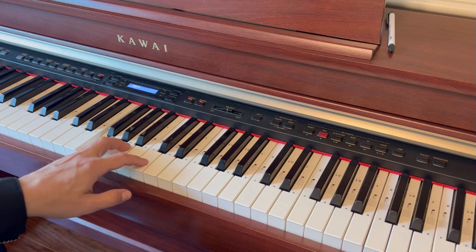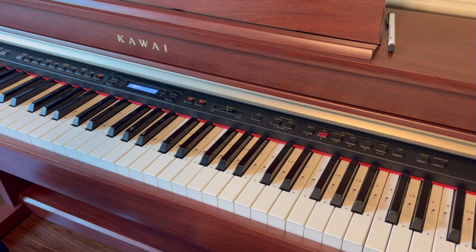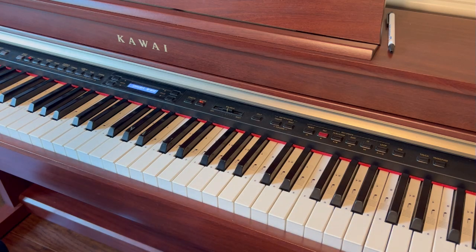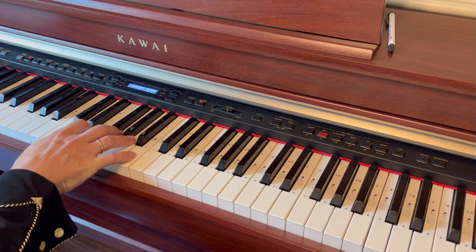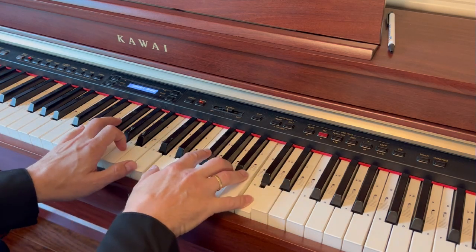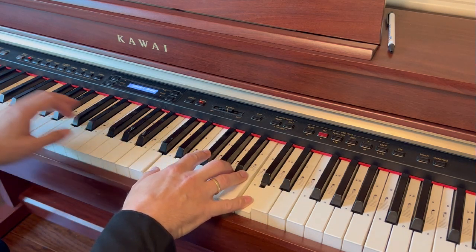That is basically the sound we're trying to reproduce. We're going to reproduce it in two steps. In order to extend and sound like a harp, you obviously need the sustain pedal. So first, for each chord we play here, we're going to be using the sustain pedal.